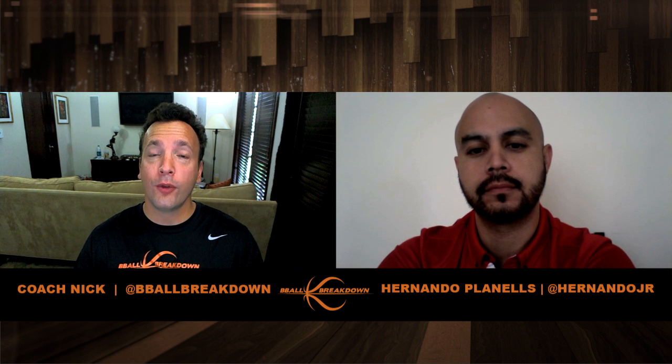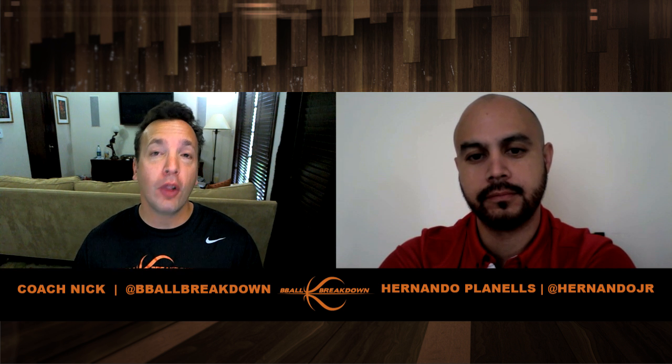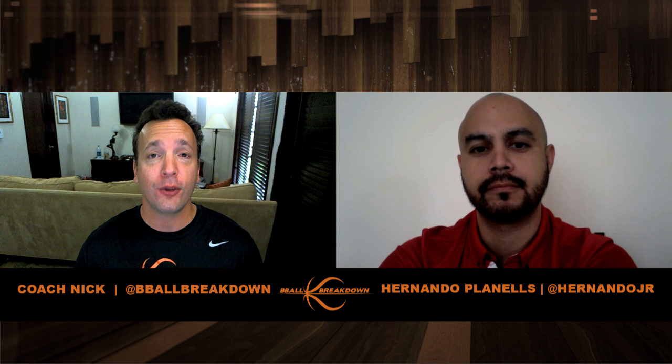Hey, sports fans. Coach Nick here and welcome to B-Ball Breakdown. I'm very excited to have Hernando Planels, who is an assistant women's basketball coach at Duke University and was also the basketball choreographer for Coach Carter, the movie that we're going to break down today. Thanks for coming on the show. We're really excited to hear some insights into what was going on behind the scenes of this movie.